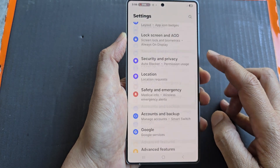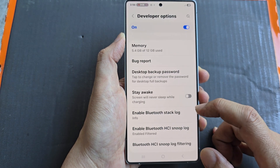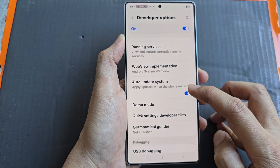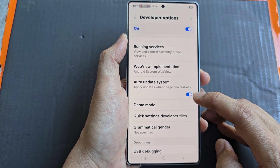Then we scroll down to the bottom and tap on developer options. Now from here, we then scroll down. Then in here, tap on quick settings developer tiles.